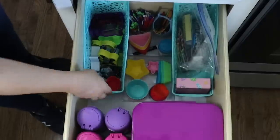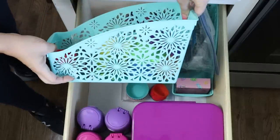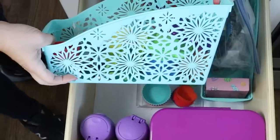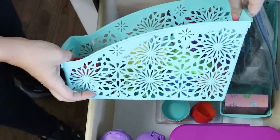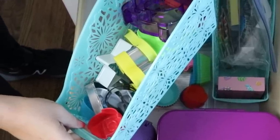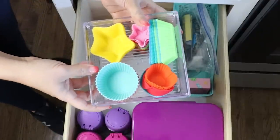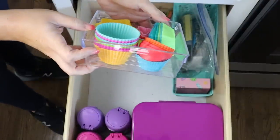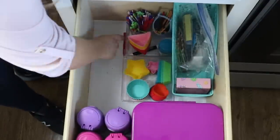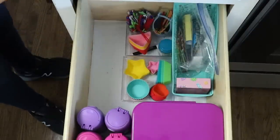In the back of the lunch drawer is where my Dollar Tree items come in. I have these blue file folder containers in a really gorgeous pattern, and this is where I keep my cookie cutters and different embellishments I like to put on their lunches. In the center section, I keep clear containers from Dollar Tree with all of my silicone cups, toothpicks, and different things like that. I love the Dollar Tree organization for this drawer.